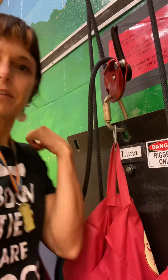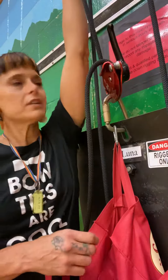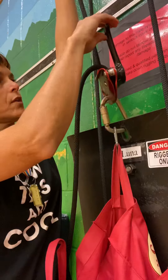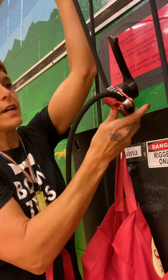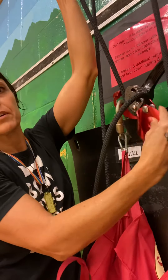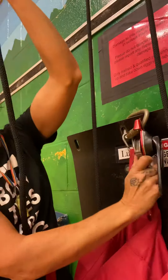Welcome to your lesson in rigging. The first thing I want to show you is the D4. We pull the rope down to undo the tension, push the button and wiggle the door open. That way we can take the rope out easily.